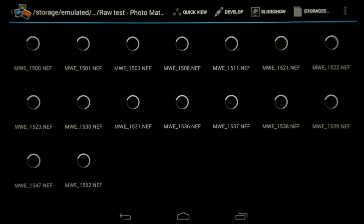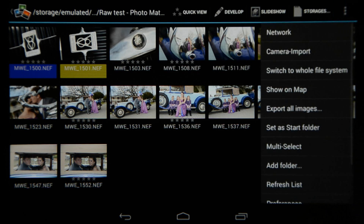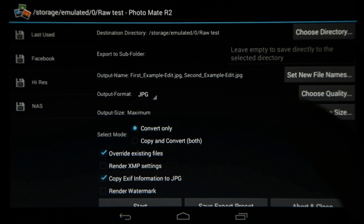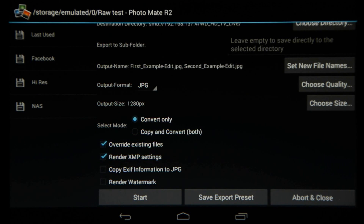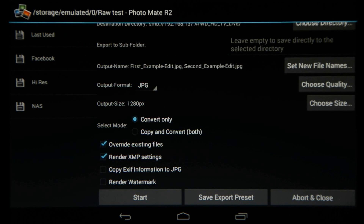A very nice feature for exporting: normally you would have to type in your export settings every time, but now I can multi-select all images and choose the export icon. I've already got a Facebook, a high res, and a network storage device export setting saved. When I choose the specific ones it changes the settings to my saved export settings, saving a ton of time. You can change your settings and just choose save export preset — very quick and easy to use, very similar to how you would do it in Lightroom.